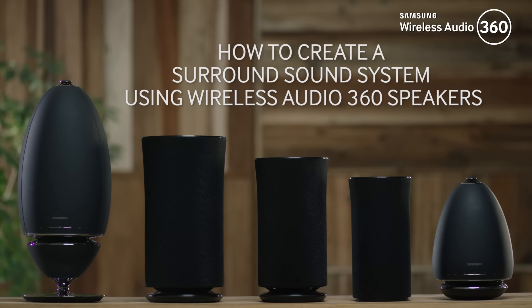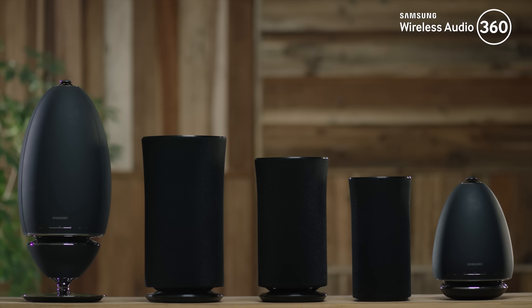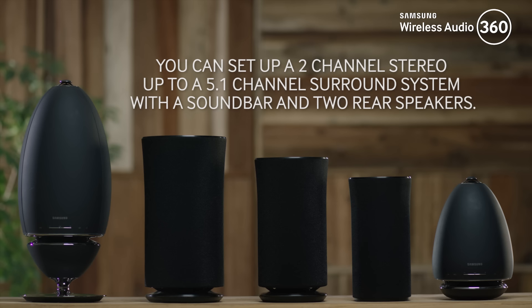Hello and welcome to this step-by-step video in which we will show you how to create a surround sound system with your wireless audio 360 speakers. You can set up a two-channel stereo up to a 5.1 channel surround system with a soundbar and two rear speakers.